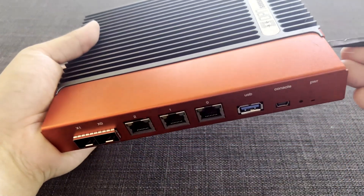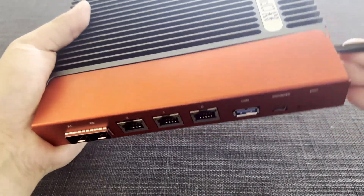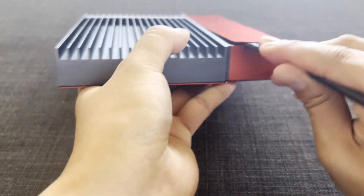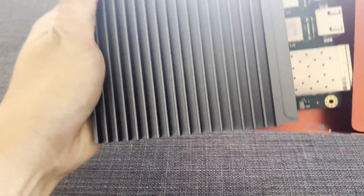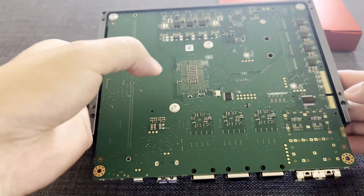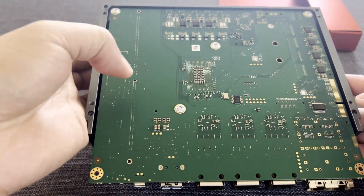To prop it open, you can use the removal tool. I am going to flip it, push between the gap right here, and there we go — it comes right off. Unfortunately, it's no easy way if you want to upgrade the memory. You have to open and remove the heatsink and the modem board.